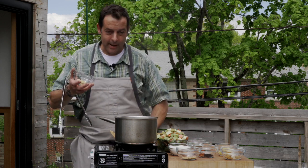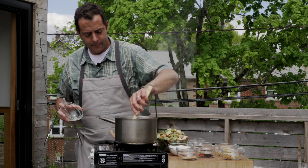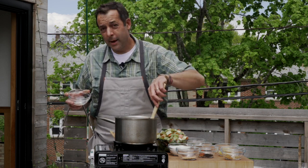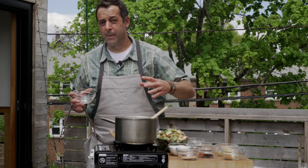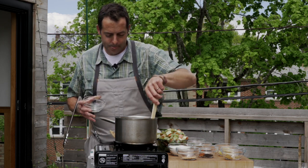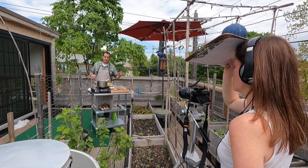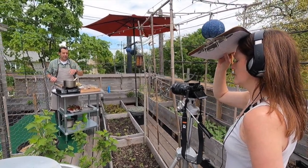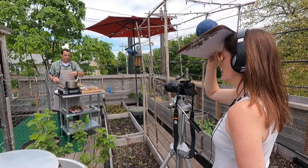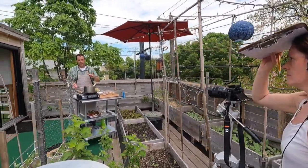After the onions have sweated for a little bit we're going to add our minced garlic. You always hear people say 'cook to aroma' — as soon as you add the garlic and it starts cooking you can definitely smell it. One thing to watch out for: burnt garlic is really bitter, so you don't want to let it get too much color. Now we're going to start toasting our spices — the mustard seeds, chili flake, and black cumin seeds. Toasting brings out the oils in the spices and really helps develop flavor.